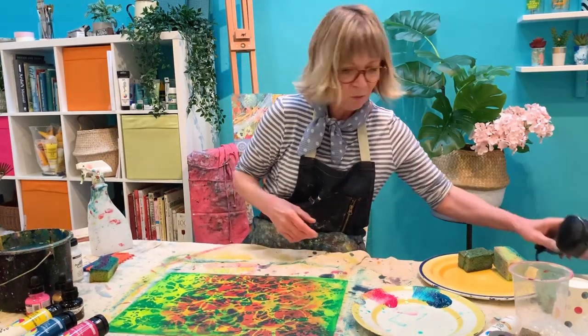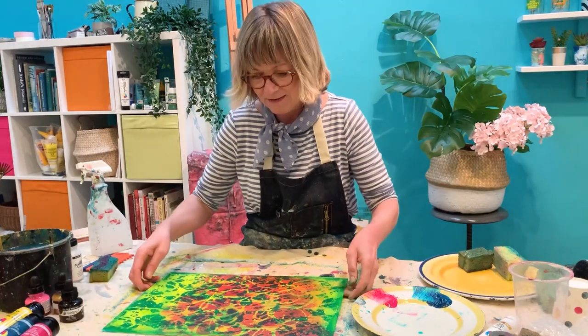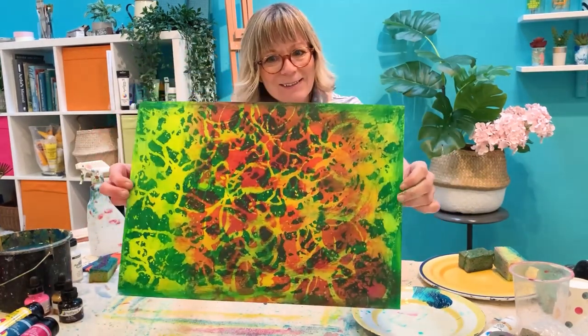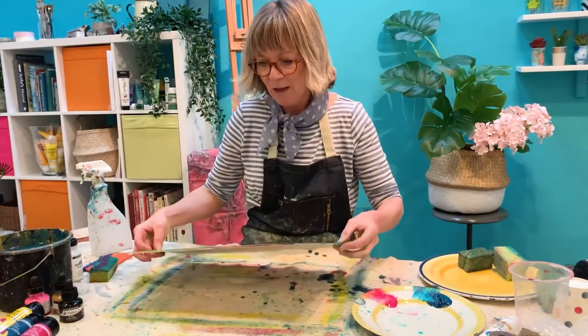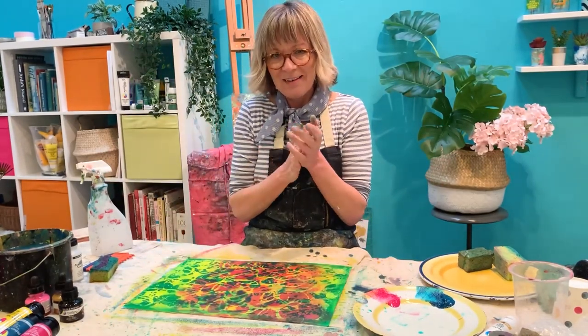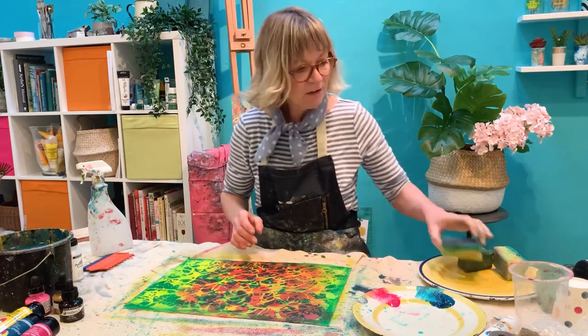That's our magenta layer done with the cup making those lovely little prints — really, really lovely. I need to dry it again before I do the next layer, which I think is going to be the screen print. You can really see the rings where the cup has made that pattern. Let's get that screen out and have a little go with that.